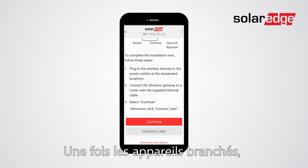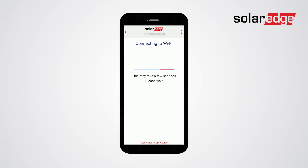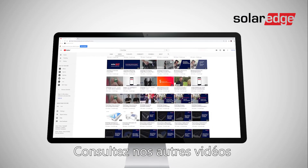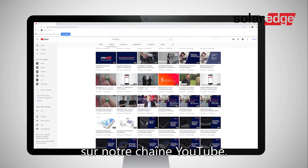Once the devices are plugged in, click continue, then click yes. That's it — the wireless gateway is now connected. For any other issue, use our tutorials and instructional videos on our YouTube channel. Thank you.